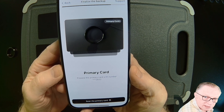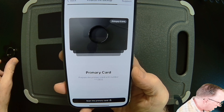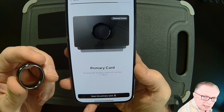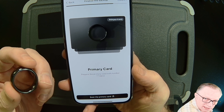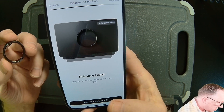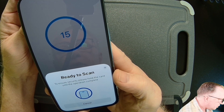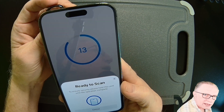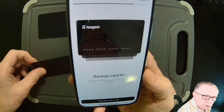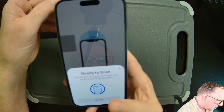Now that we've initiated that access code, we need to imprint it onto our devices, so we'll rescan each device. There's going to be a countdown — we need to hold each device to the phone for about 15 seconds so it can imprint the access code. Let's hit Scan Primary Card, which is your ring, and hold it back there while the countdown runs. Now they want backup card number one — we'll get it ready, hit Scan, and hold the card for that countdown again.